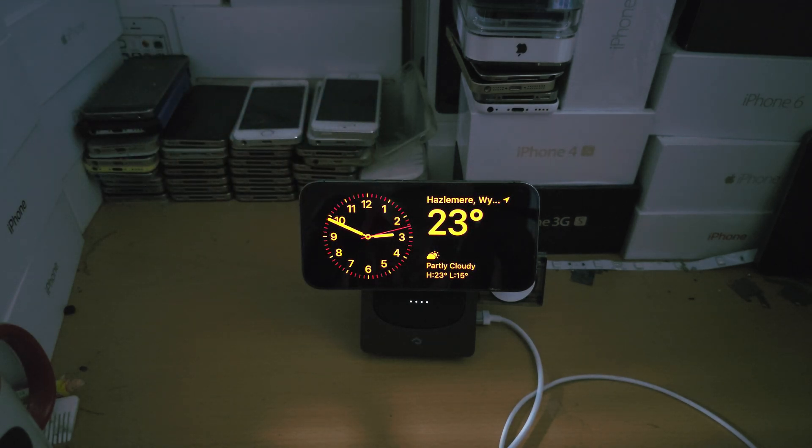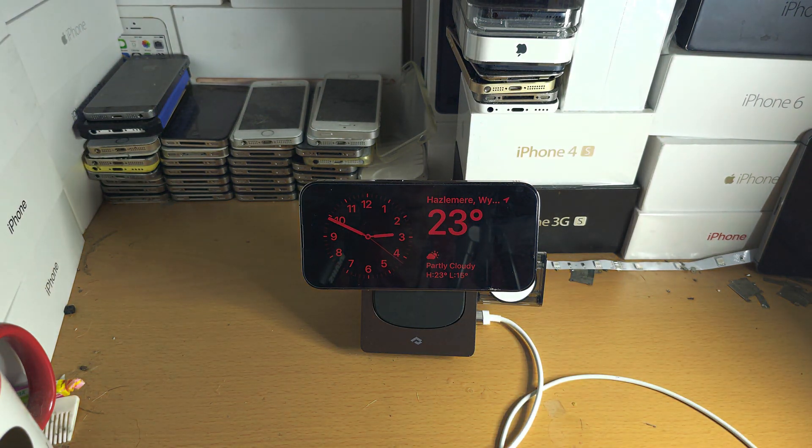It goes back to red. You can't have custom colors — it's either red, which removes blue light so you can sleep better, or if there's light around it will be white.